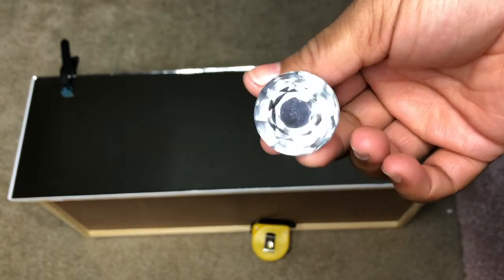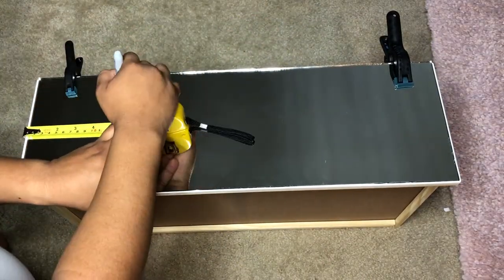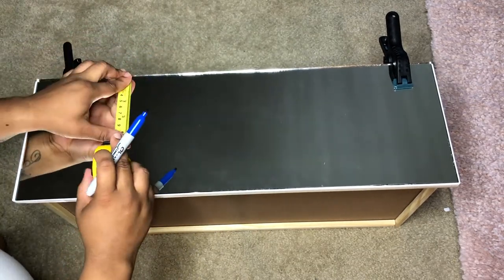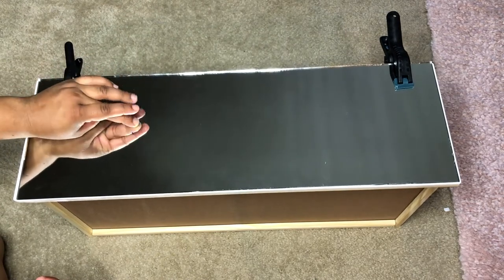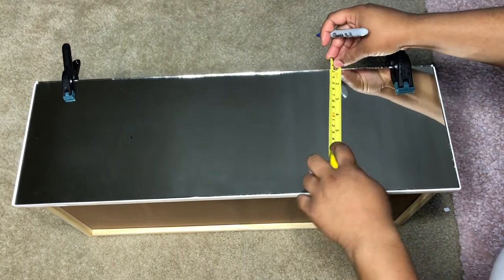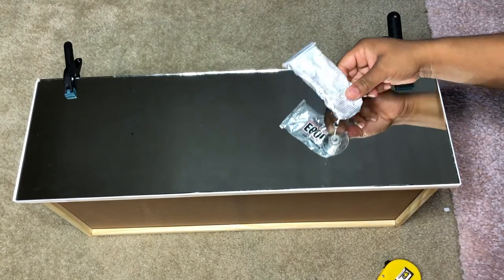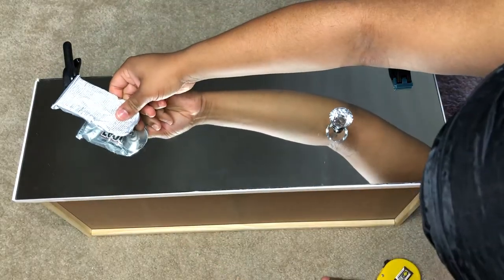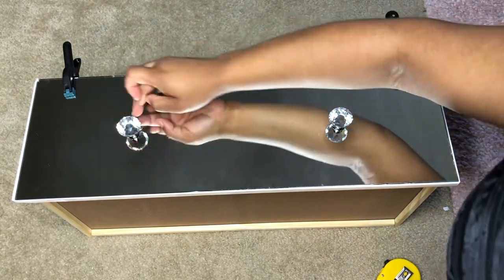Now it's time to put the acrylic knobs down. Before I glued the mirror down, I measured where the placement was for the wooden knobs and used that same measurement for the acrylic knobs, which were four by six. To attach the knobs I'm going to be using E6000 glue — it's the same glue I used for my DIY vanity tray and none of the crystals have fallen off yet. This glue works really well but it has a really strong, stinky smell. It gets the job done.